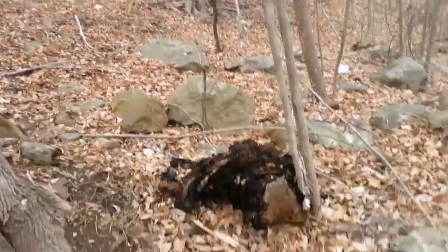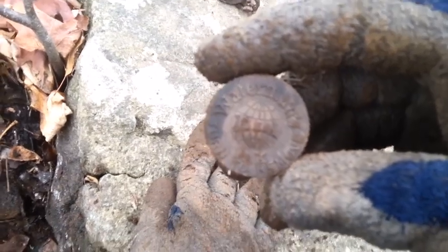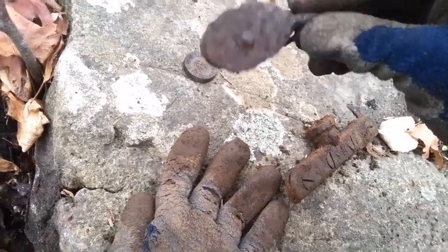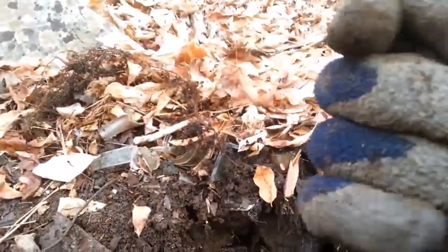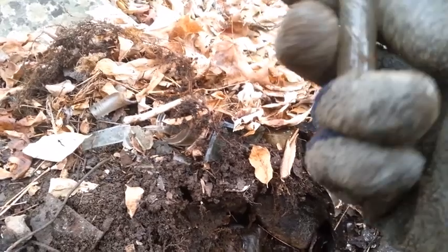Gonna get out of here fairly quickly, but here's a few more finds. I got the lid to a Waterman's ink - what are the chances of that? That's pretty cool, old Bakelite lid. There's an old pulley - not any good but kind of neat. There's something else - it looks like I got a glass tube sticking out right here, so let's go ahead and pull that out. It's a cork top, some sort of perfume I think - it's still got the cork in it. A cork top with a rubber lid in it. Could have been anything - it's a vial for sure.